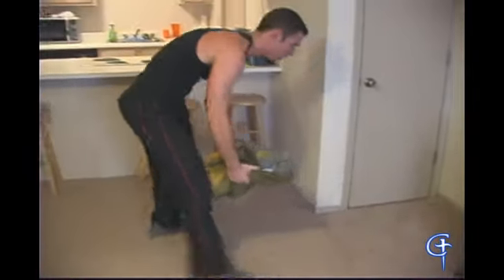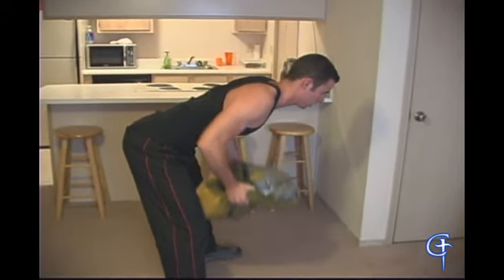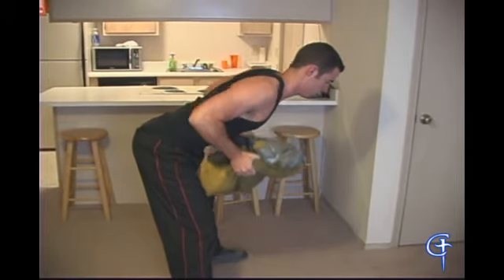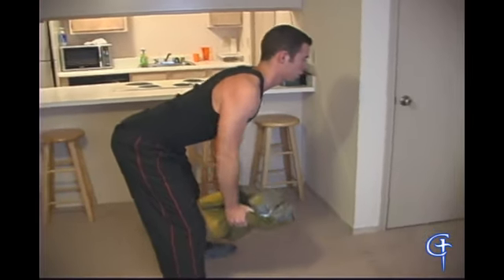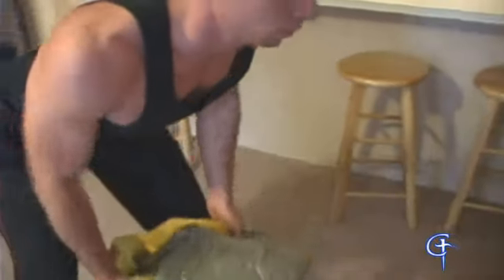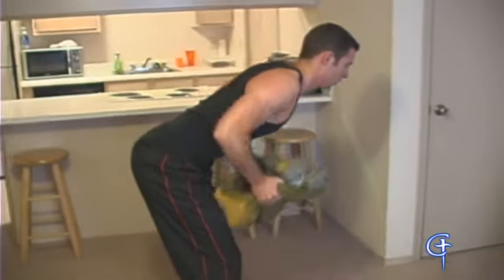We'll move immediately to our row. Again, notice the form — even though he's moving fairly quickly, he's keeping the repetition smooth and even. He's got his back straight, he's looking slightly ahead for balance, and he's got his knees slightly bent. You don't want to lock your knees down in this exercise. Breathe out as you pull the weight up, and breathe in on the way down.